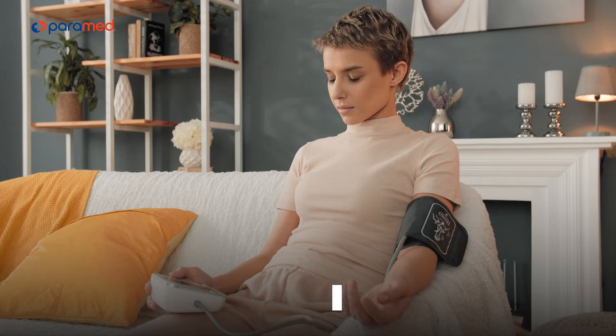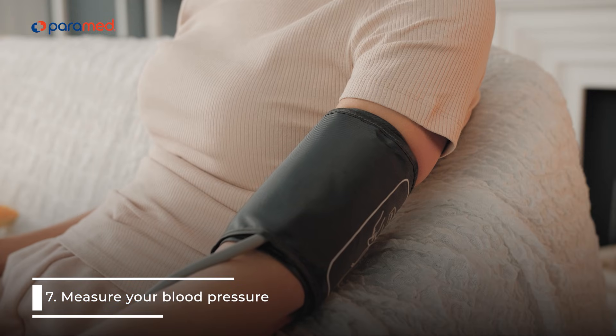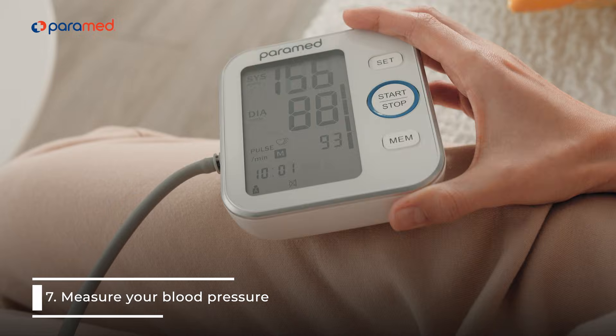7. Measure your blood pressure every 15 minutes. This will help you know if the countermeasures you have taken are effective or if you need to call an ambulance.